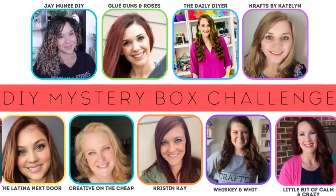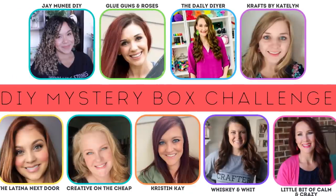Hey sweet friends and welcome back to my channel. Today I am taking part in the mystery box challenge. This collab is so much fun. A lot of my DIY friends here on YouTube swap names and send each other boxes. This is hosted by Courtney from Creative on the Cheap, and I got my box from Yami, the Latina Next Door. I'll link her video down below, and I sent the box I created to Shannon at the Daily DIYer. I'll also put her video down below, as well as a huge playlist so you can circle around and see everyone's DIYs, because there are a lot of people taking part in this collab.